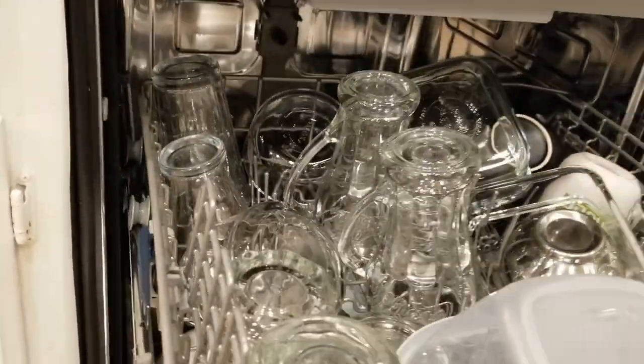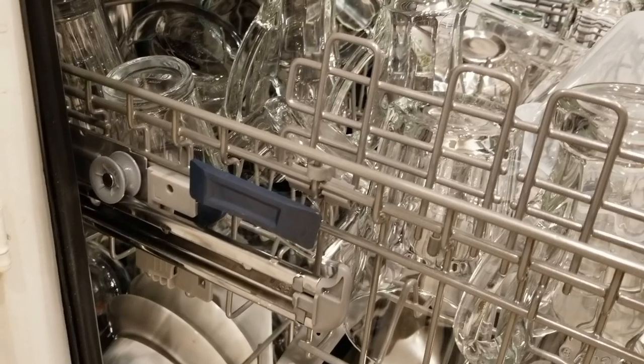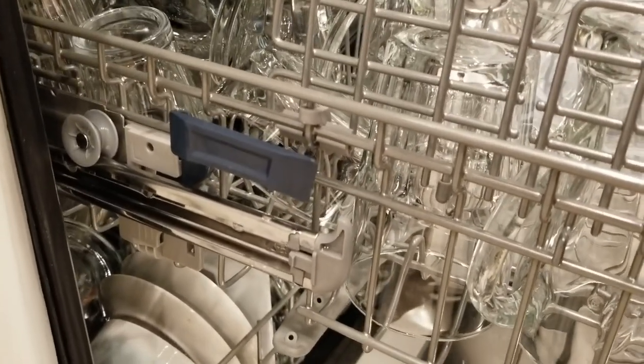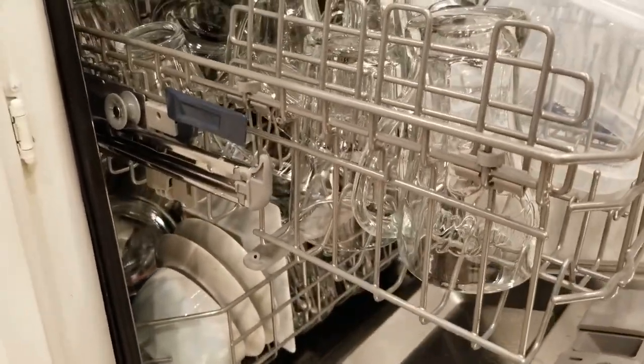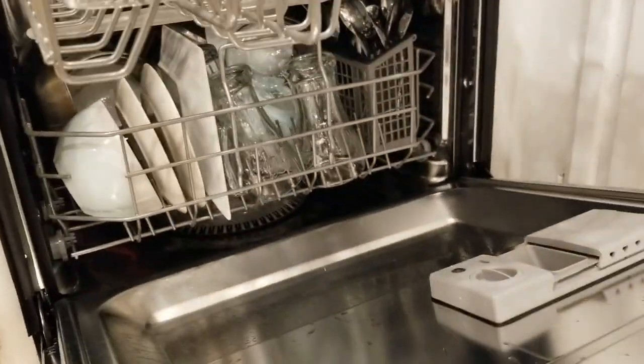A neat feature: if we pull this out, you'll see the adjustment knob right there, which lets you raise or lower the rack depending on what you need to load. That really comes in handy if you want to lower the rack or raise it higher so you can fit larger items on the bottom.